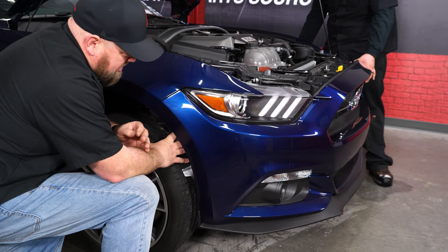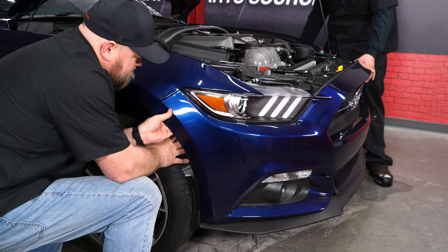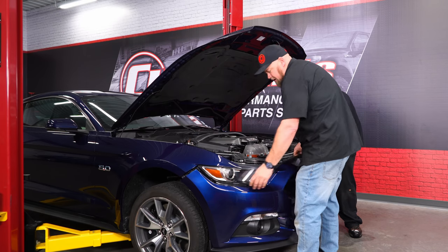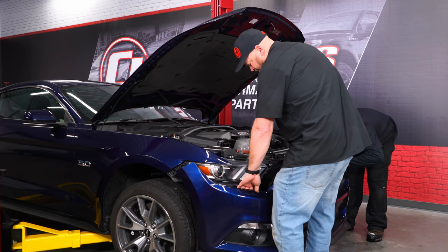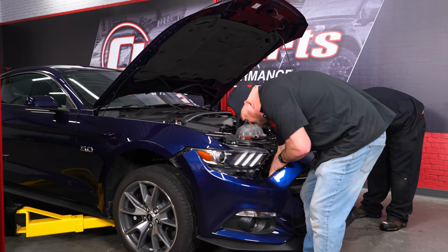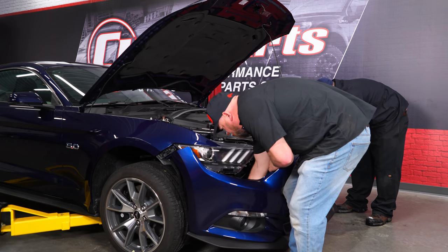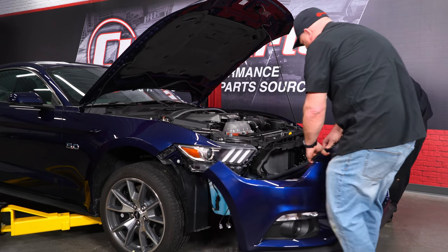Now we're ready to remove the bumper — an extra set of hands will definitely come in handy here. This part tends to break on these cars, so get your hand behind it and shimmy it out until it pops off. With the side off, lift up the center section and get it off the studs. The wiring harness will be over on the driver's side — start there to disconnect it, then move the bumper away from the car.